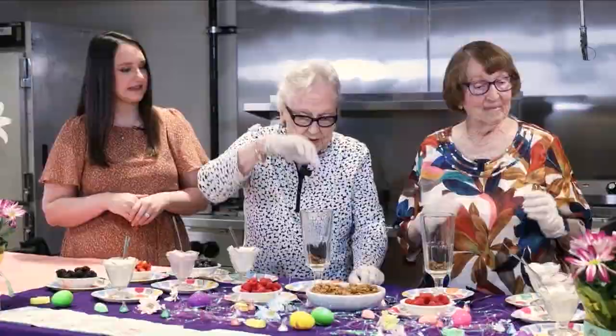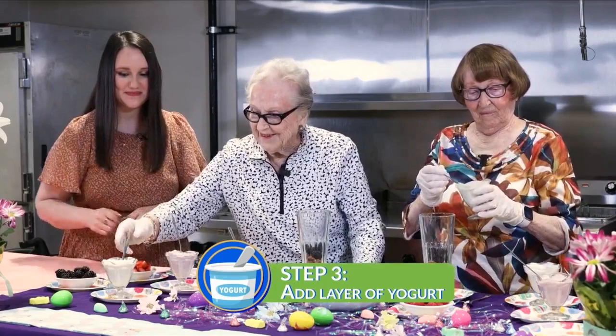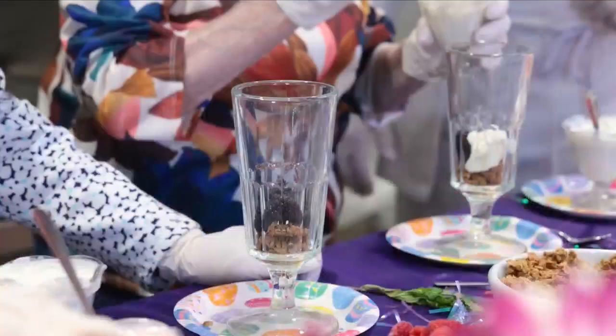Next we're going to layer yogurt. The first yogurt we're going to use is a honey yogurt, right there on the outside. Don't be afraid of it — just get in there and glob it in there, because this is a layered dish. You can't mess it up.